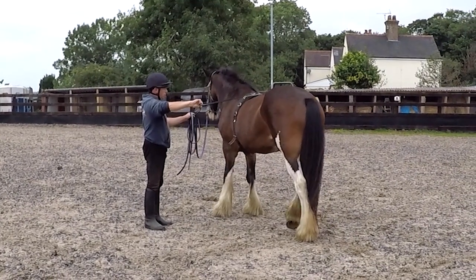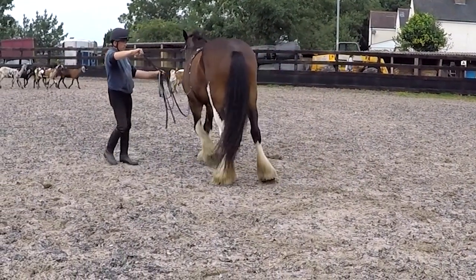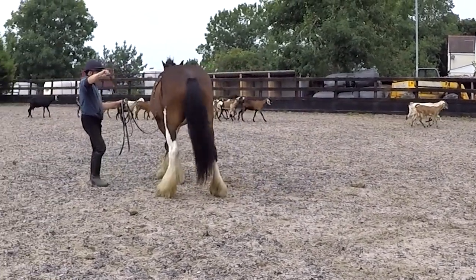Here you can see Jodie using the long reins, practicing the side pass in preparation for me being in the saddle.